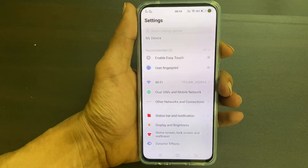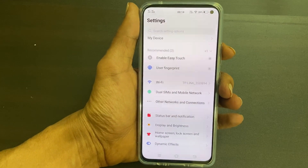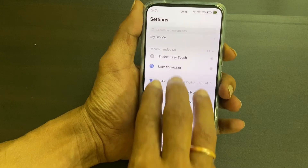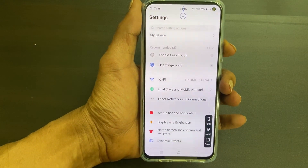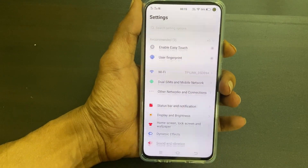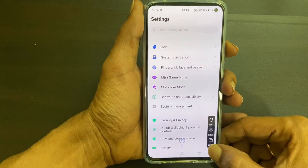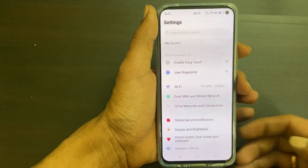If you want to take a long screenshot on Vivo V17, take a screenshot using any of the above two methods. For example, let me use the three-finger swipe gesture. Tap on the long screenshot option below the preview. In the controls menu, tap Next and continue tapping Next until you've captured what you want. Once done, tap Save.